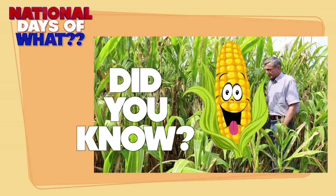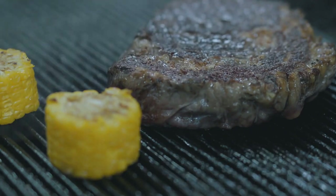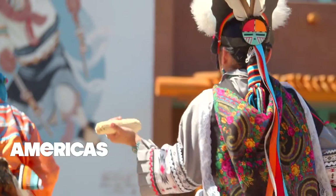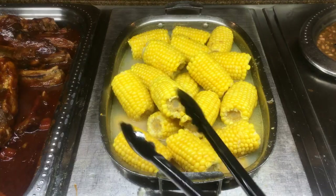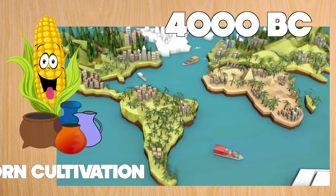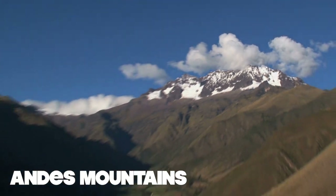Did you know? It was way back in 7,000 BC that corn was domesticated in southern Mexico. The corn cobs only grew to one inch in length and only one cob per plant. The indigenous people of the Americas used artificial selection to improve their crops, resulting in maize plants capable of growing several cobs per plant, which were now 3 or 4 inches long. In 4000 BC, corn cultivation was introduced to South America from Mexico, spreading through the Andes and through Peru and Colombia.